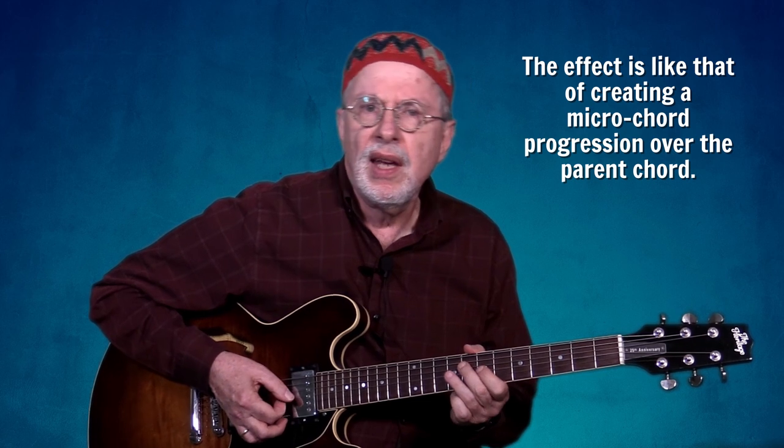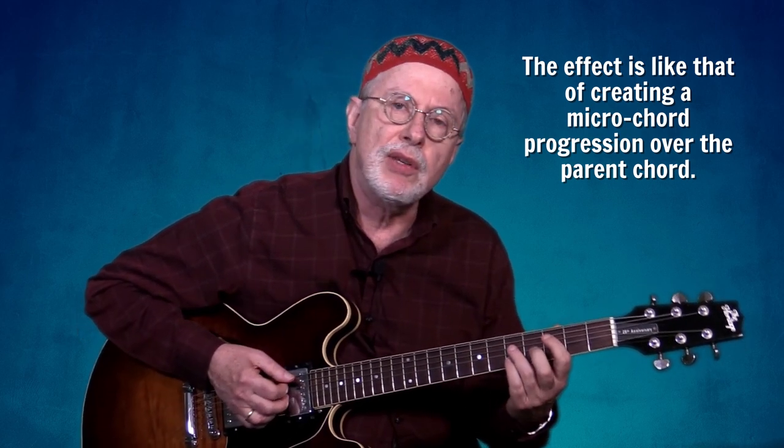The effect is like creating a micro chord progression over the parent chord — in this case, C major seven.